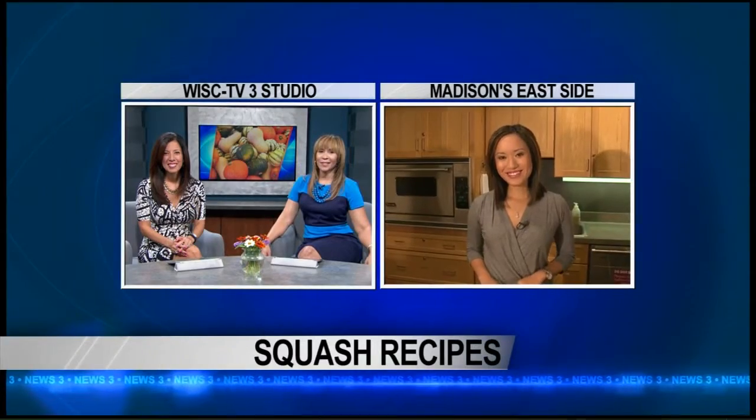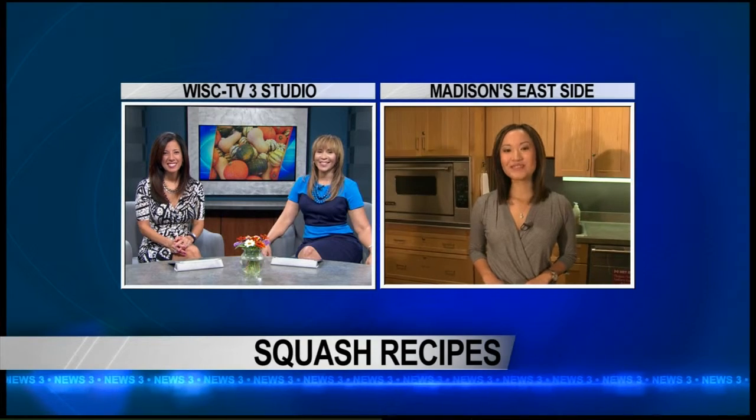As fall makes its way here, you may notice produce at your local farmer's market shifts. One of the items that stands out is squash. Mary Jo is on Madison's east side with a few recipes to try this season.